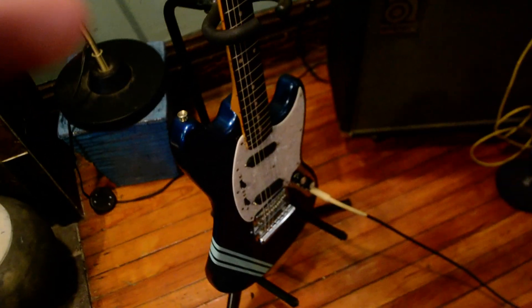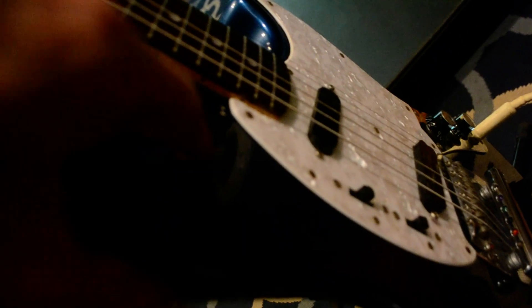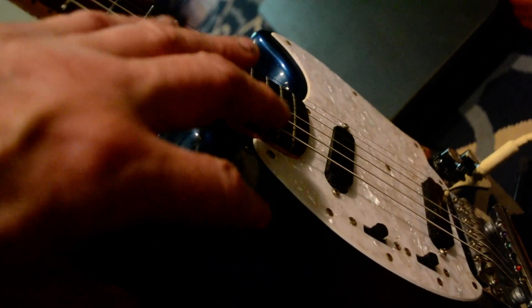Here's the guitar. Let me try to show you that little blemish — it's right there. And there's a little dinker, but it's just barely noticeable.